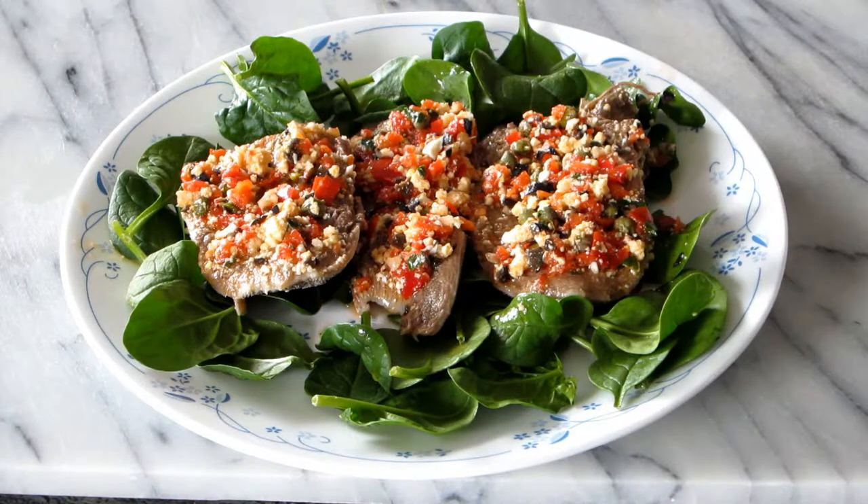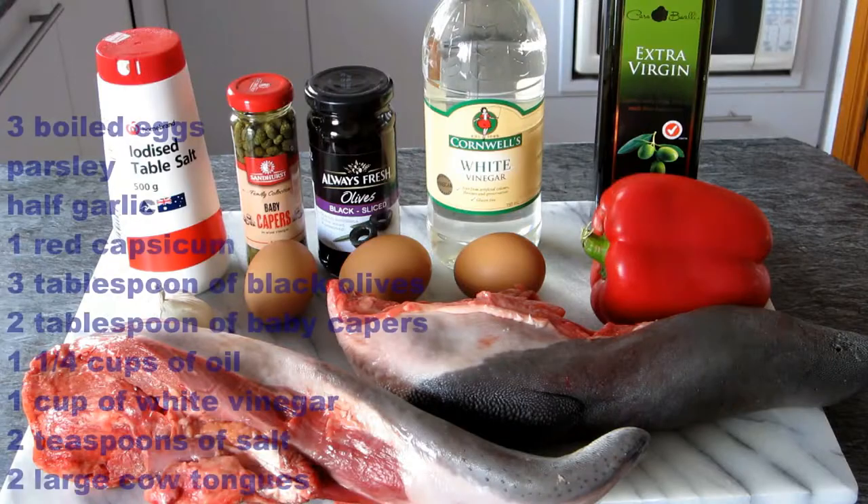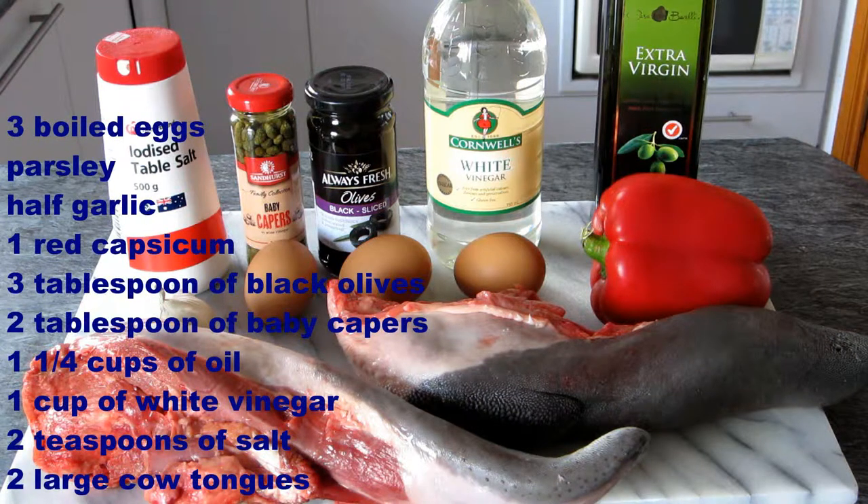We are going to prepare tan vinaigrette. For that we are going to need the ingredients that you see on the screen. The full list of ingredients you can also see at the bottom of this video clip.